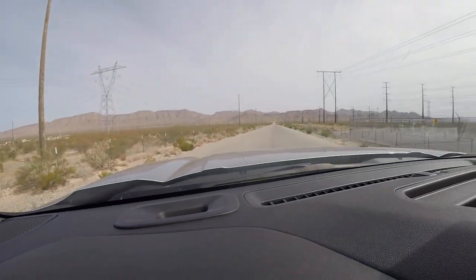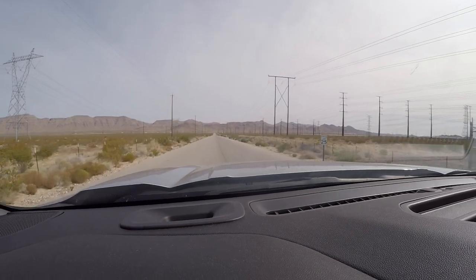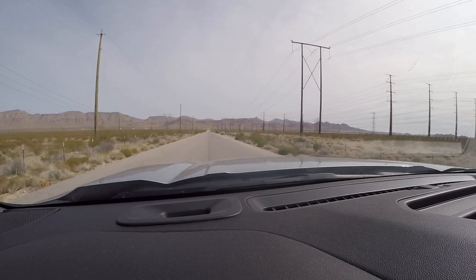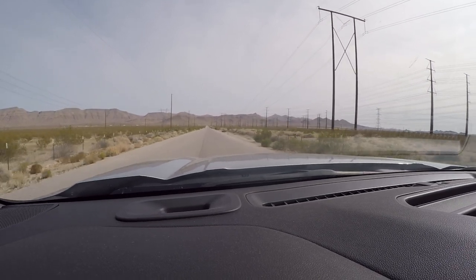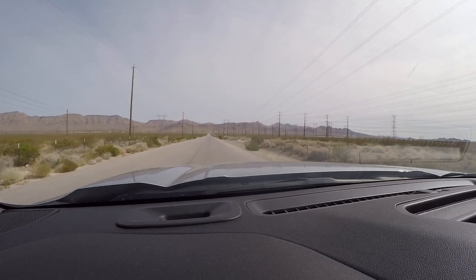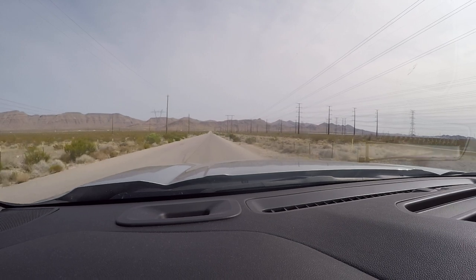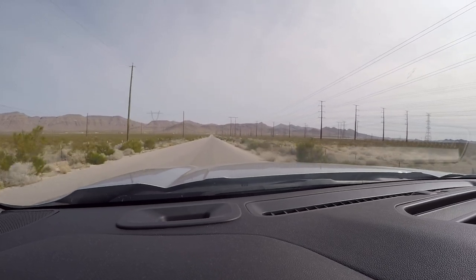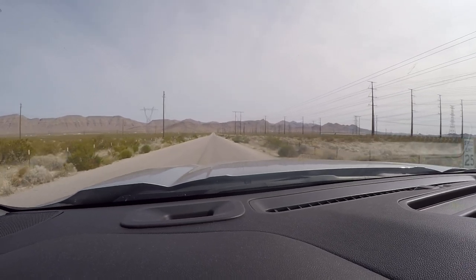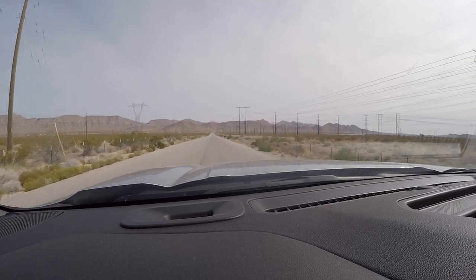I turned it around down here, and when I turned it around it oversteered. So I tried to put on the brake, but it actually went into reverse. I thought I turned off the reverse on it. Either that or I just lost sight of it. It was a pretty decent run too. I thought this morning I turned off reverse on all of them, but I guess not.